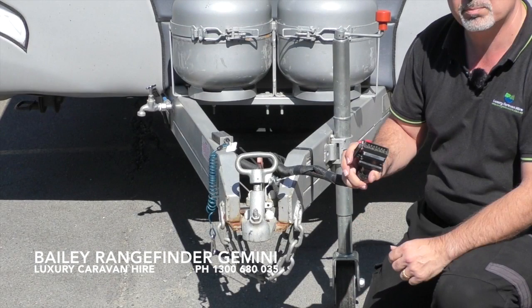The Baylou Rangefinder Gemini has a 50mm hitch and a 12 pin electrical adapter. If your motor vehicle has a 7 pin flat or round adapter, we will provide you all the necessary conversion cables. This van also requires electric brakes, so if your vehicle isn't fitted with a brake controller unit, we will retrofit a portable brake controller unit for an additional small fee.